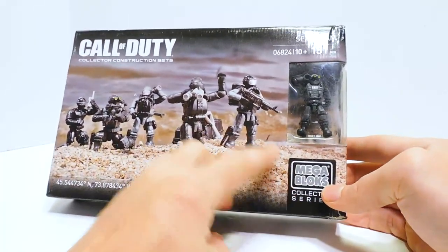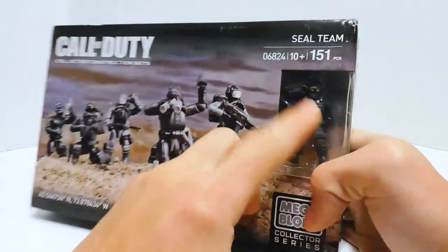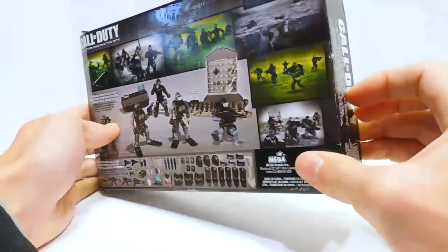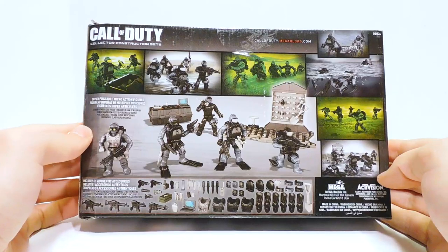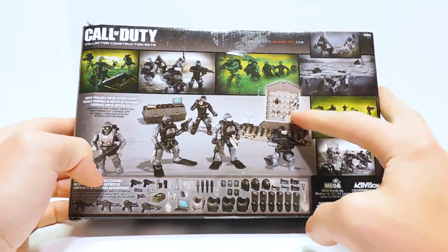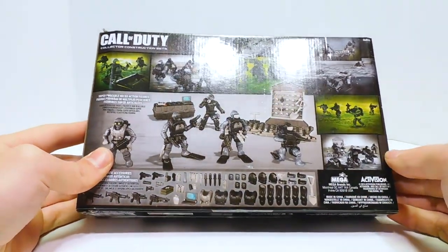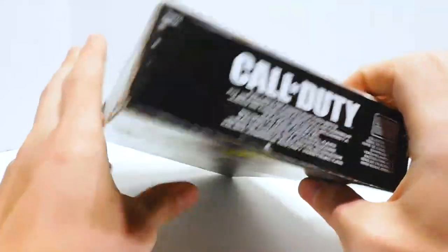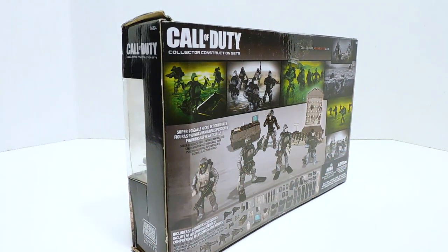Mega Blocks logo on the front. On the top we get to see some of the SEAL team, and around the back we get the renders — pretty much all renders. We've got some in night vision, some swimming. It looks like we get a whole weapons rack, and there's a ton of accessories. So I'm excited to take a look at this. Let's just go ahead and jump right into it with no further preamble.